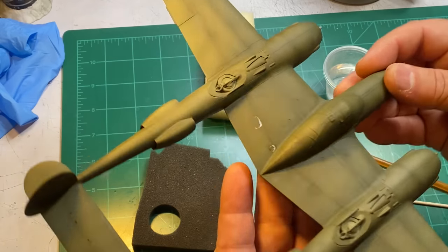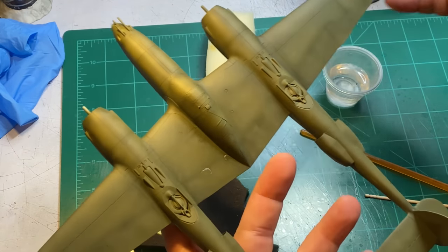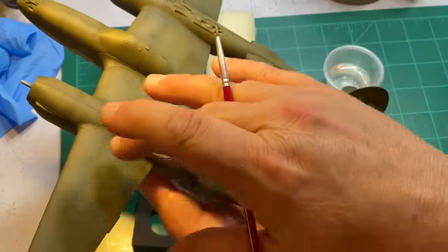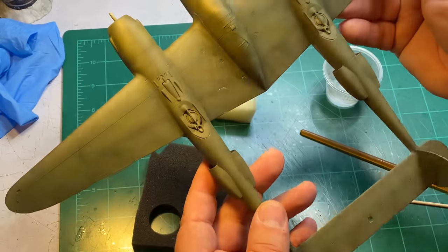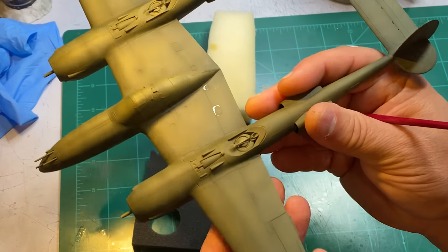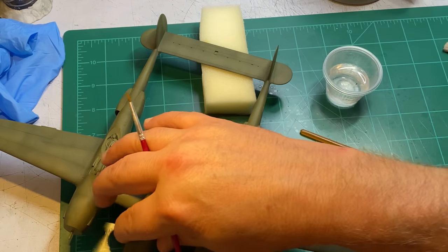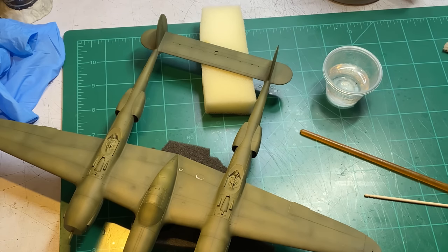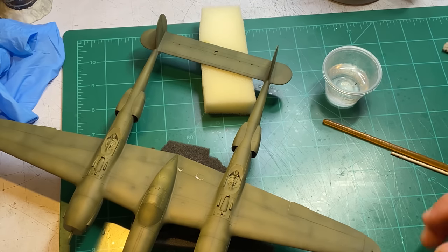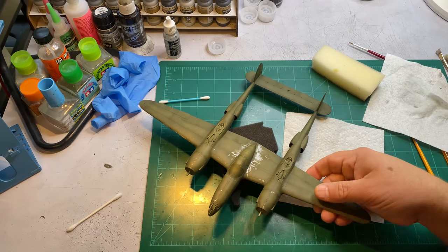One thing I also did after I took the pictures you saw — I lightened up that olive drab again just a little bit more, and then I went along and modeled some of the areas just to give a little bit more of a distressed look. Once I get the chipping on and the decals or painted markings — I'm not sure if I'll paint the markings or use the crappy decals — but let me get the chipping done and we'll come back and look at it. I've got a bunch of chipping done but I think I might have went a little overboard.